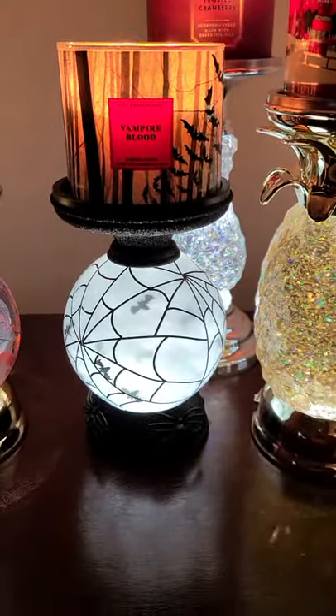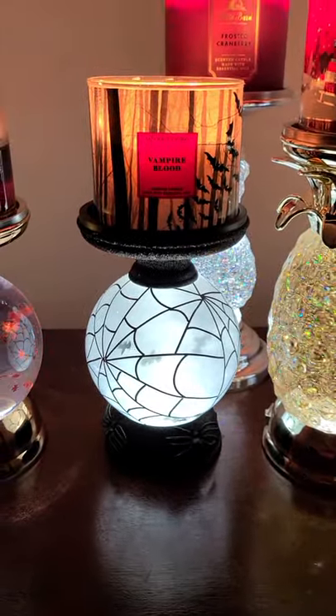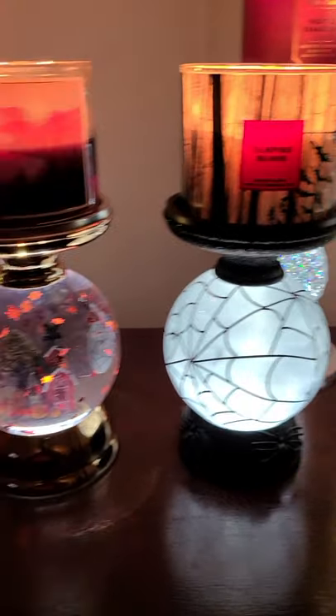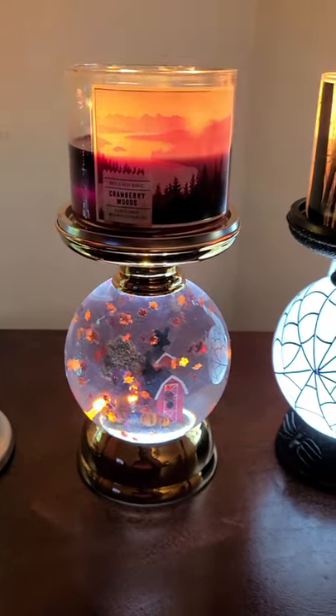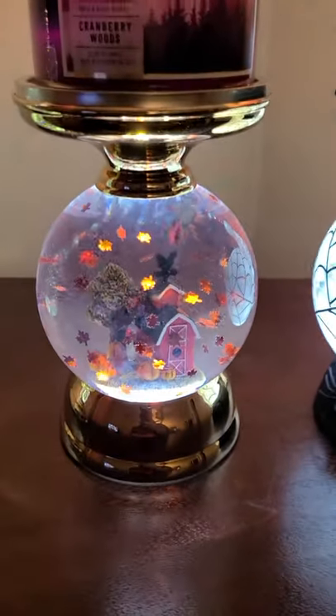bat spider-man water globe — I got this a couple months ago. It's currently in stores and some stores have it for 50% off. Then we have Cranberry Woods on top of the farmhouse water globe — isn't that adorable?